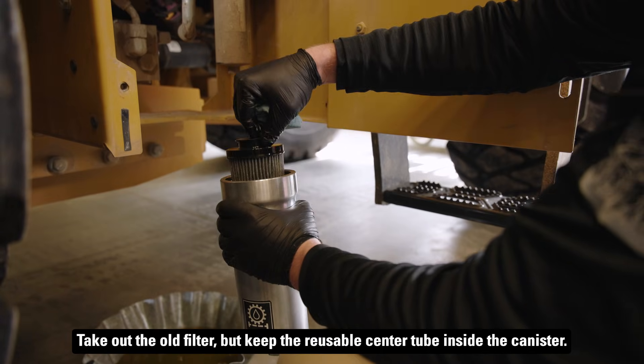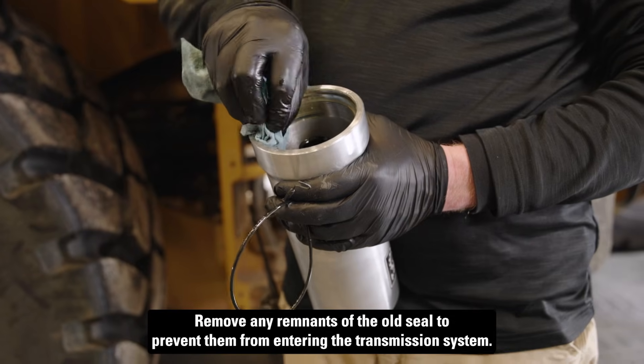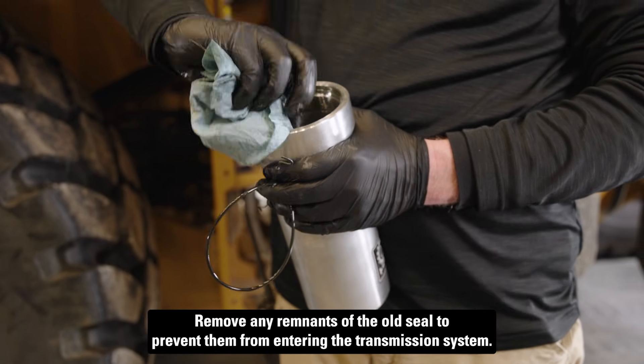Take out the old filter, but keep the reusable center tube inside the canister. Remove any remnants of the old seal to prevent them from entering the transmission system.